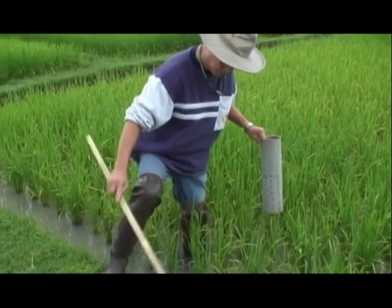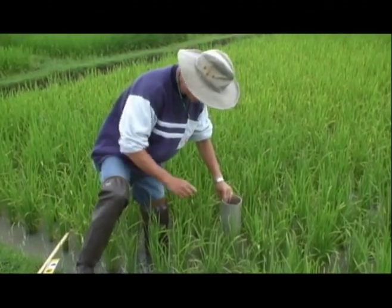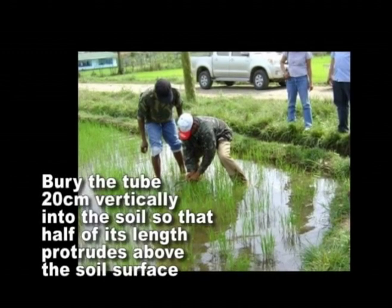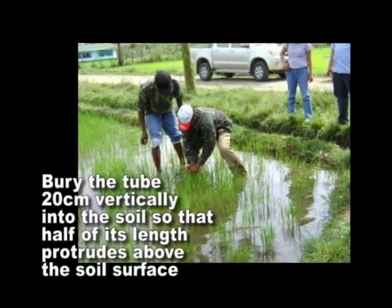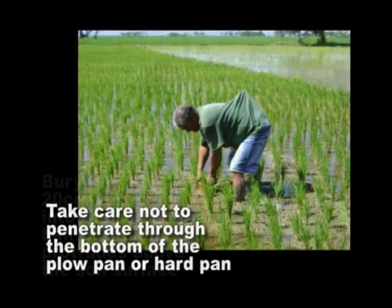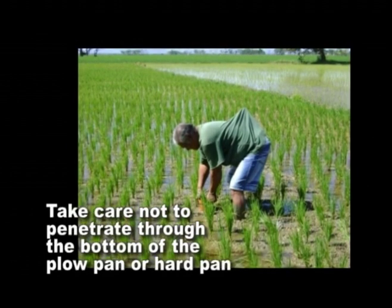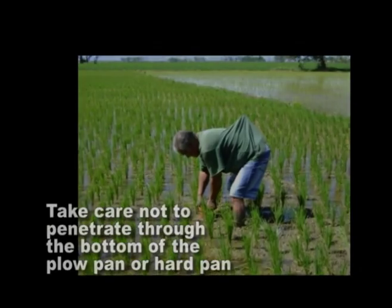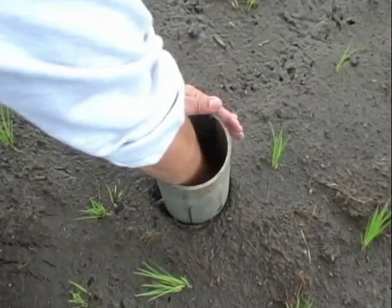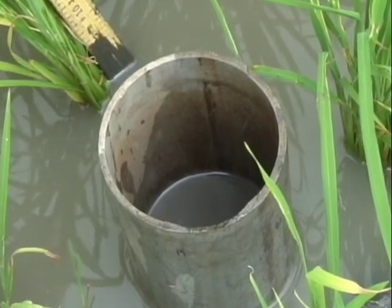The tube can be placed on the side of the field close to the bund, but not less than a meter away, for easier monitoring. Bury the tube vertically into the soil so that 20 cm, or half of its length, protrudes above the soil surface. Take care not to penetrate through the bottom of the plow pan or hard pan, which is a dense layer of soil largely resistant to water. Remove the soil inside the tube so that the bottom is visible, and check that the water level inside the tube is the same as that outside the tube.